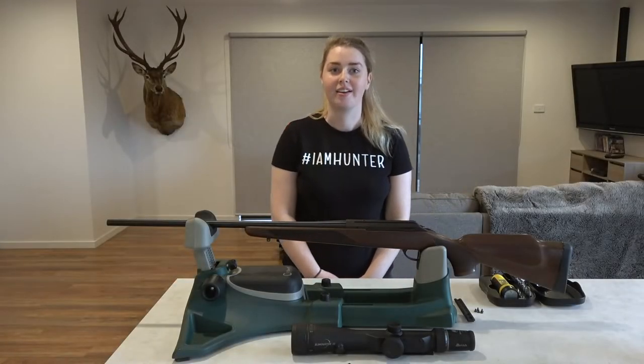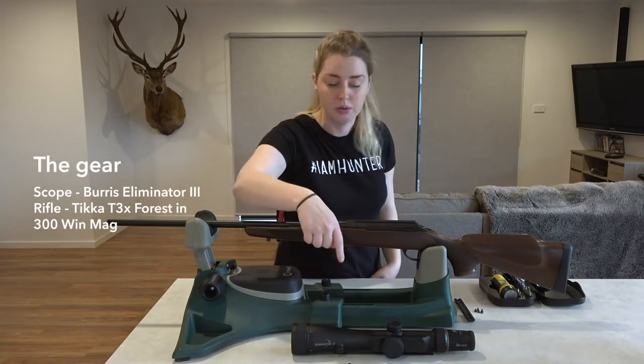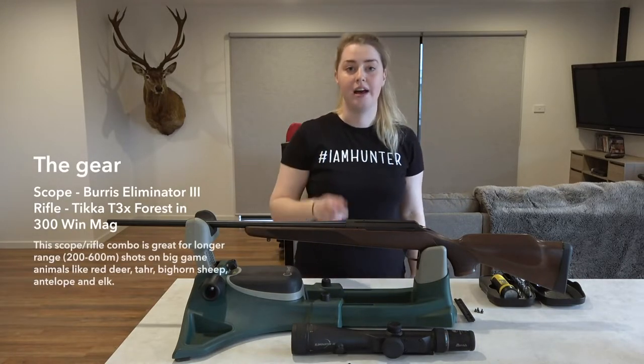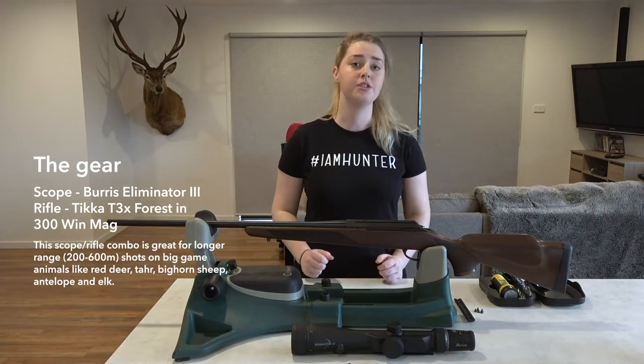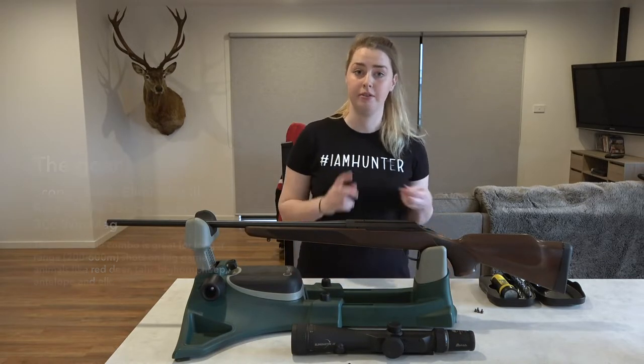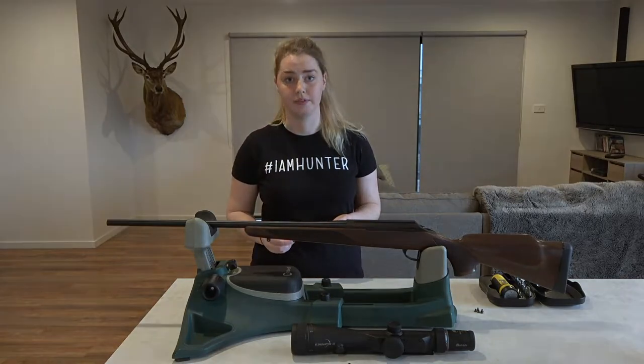Hey guys, it's Tash here from Hunt Shack. Today we're going to be showing you how to mount the Burris Eliminator 3 onto our new Tika T3X 300 Win Mag. I'm going to show you guys how to mount the Picatinny rail - it goes on first, and Jess will show you guys how to put the actual scope on after that.